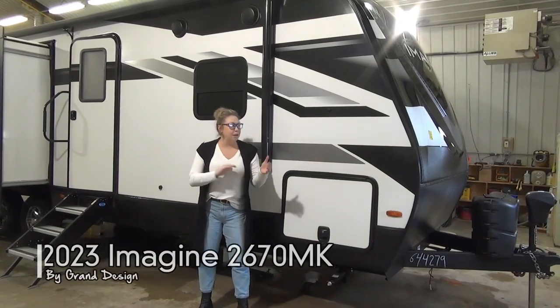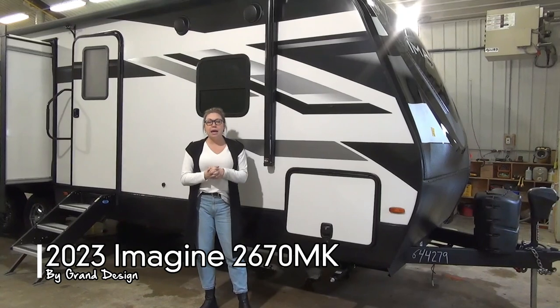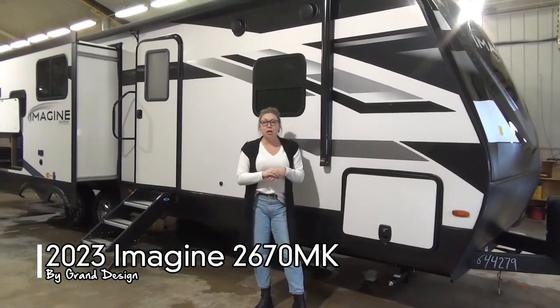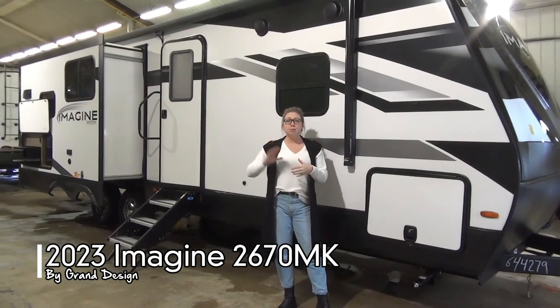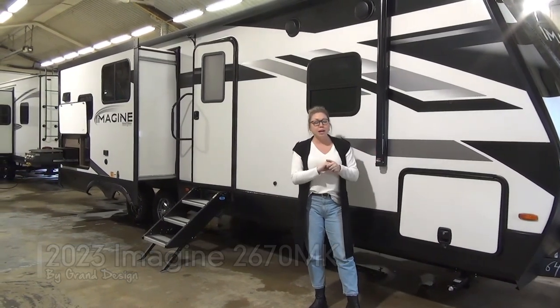Tamara here with Miner's Leisure World. Today I'm going to walk you through the 2023 Imagine 2670 MK. This is a personal favorite of a lot of our sales team here. We've got tons of counter space inside — I'm a camper myself so I know how to utilize that — but we're going to start here on the outside.